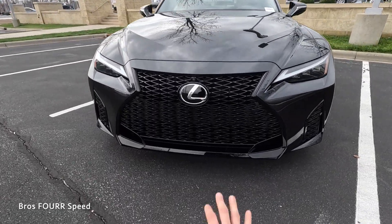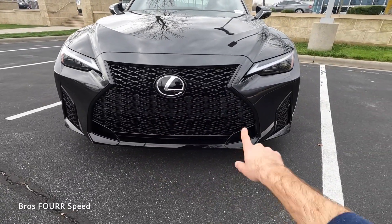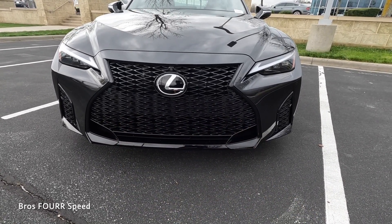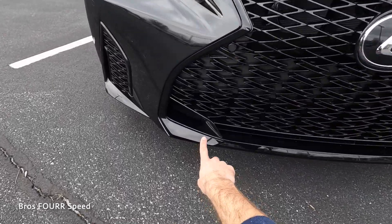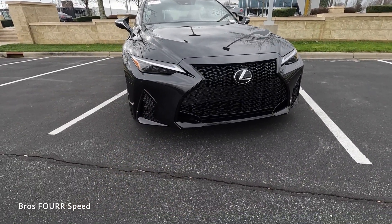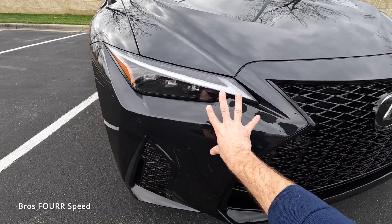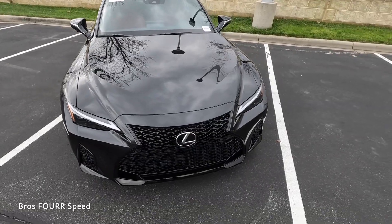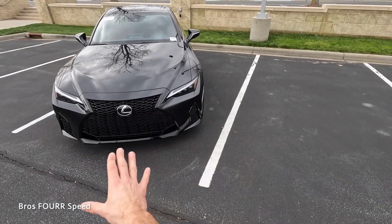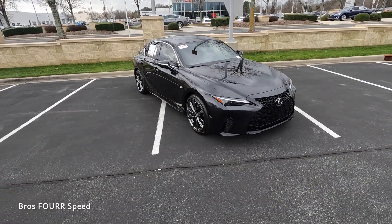Now let's go over the exterior styling. We'll start with the hourglass design for this grille, finished off in black. The Lexus badge is also the forward-facing sensor, so it doesn't break up the grille, and the surround is finished in gloss black. There are plenty of cutouts in that intricate design for cooling, along with large air outlets on each side. It also has LED headlights, DRLs, and turn signals with a crisp design and intricate bodywork. There are also parking sensors up front, giving it a really sporty vibe for this luxury brand.